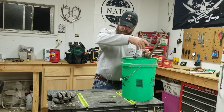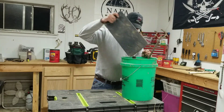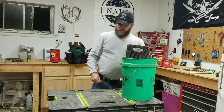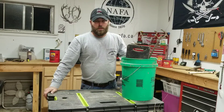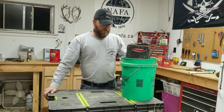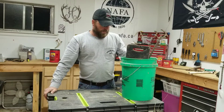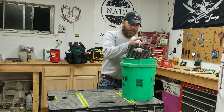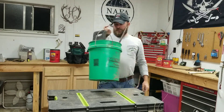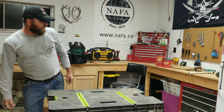Everything is in a bucket — all my tools in the same bucket, all my DPs in the same bucket. It's just easy in the back of a truck to grab what you need when everything's organized into different sets. It's kind of going through and getting things set up for trapping season — a little over a month away for us here in Illinois.